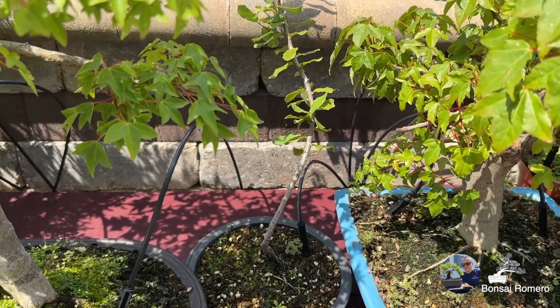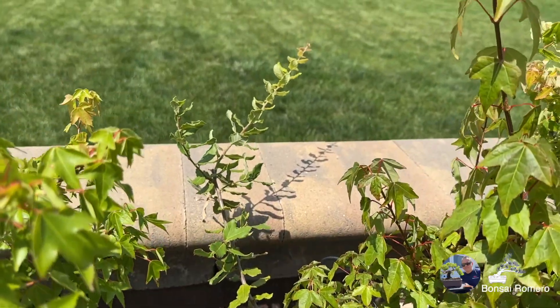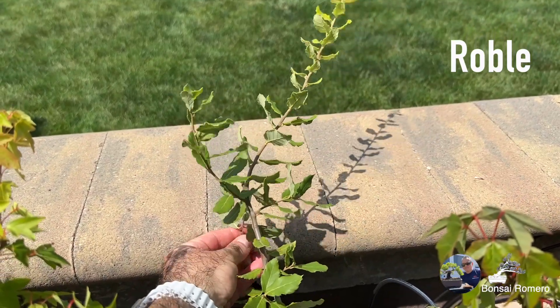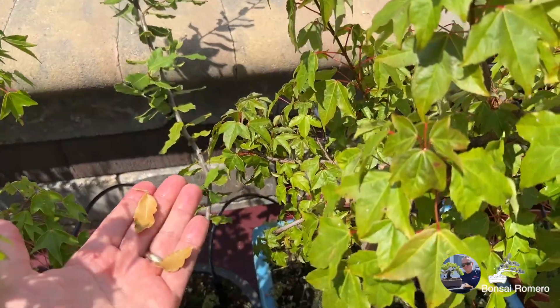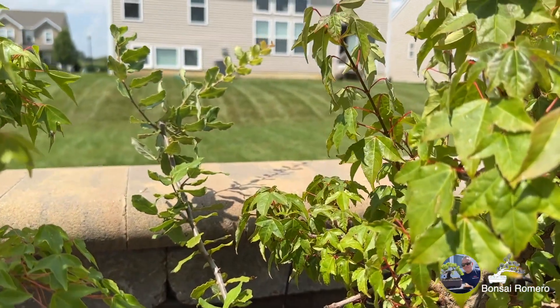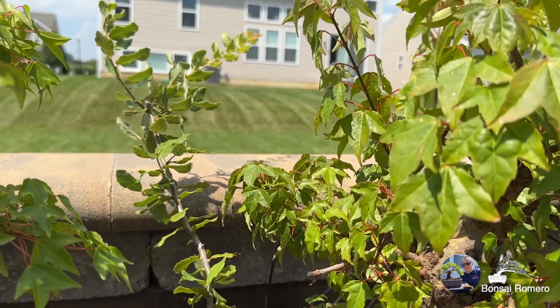Aquí tengo un oak — no sé cómo se diga en español, se los averiguo y se los pongo aquí. Tiene secas estas hojas, pero bueno, va muy bien la cosa. Es de que el calor sí está intenso; tengo que estar regando dos veces al día mínimo para que estén bien.